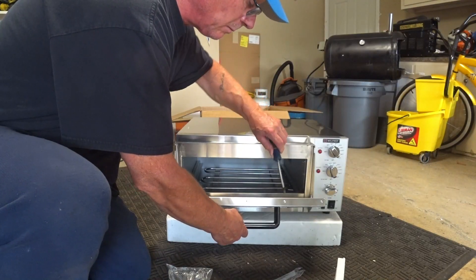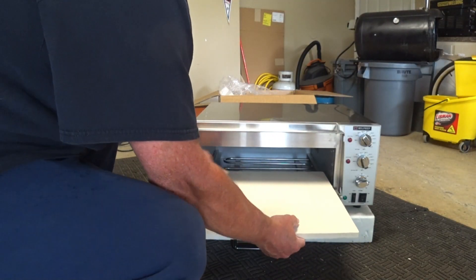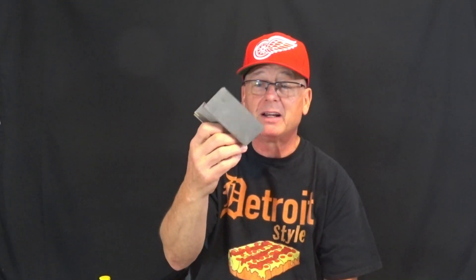Really I have nothing to complain about. The only thing I had to do was put the handle on the front door, which was secured nicely with two screws. It only came with a stone and this little tool — a pizza stone lifter. It looks like a bent piece of metal, but it's very handy. I'm glad they included it with the Will Prep pizza oven.